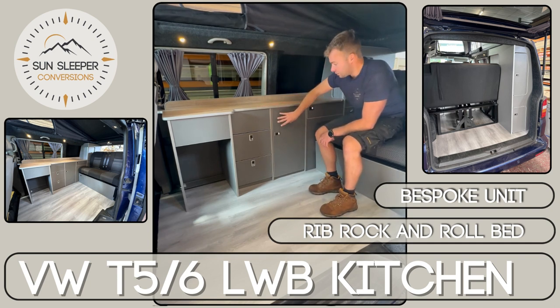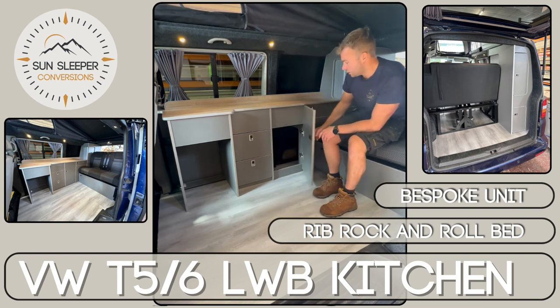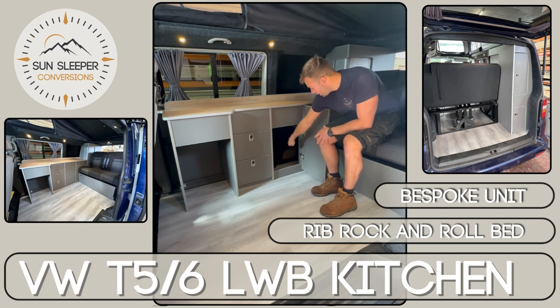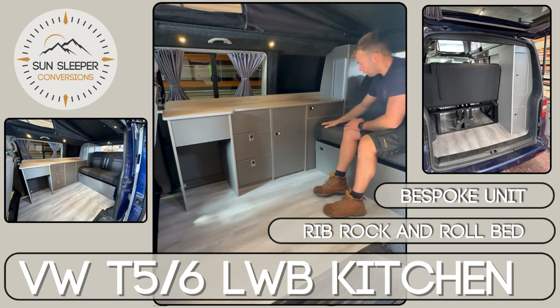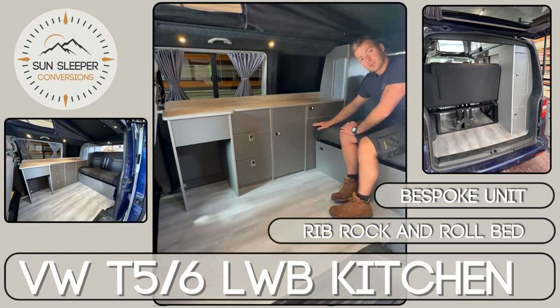Then, like on our standard units, we've got our main cupboard door — again soft close — which gives access into this area here, which is actually obstructed by this rock-and-roll bed, so there's no wasted space.